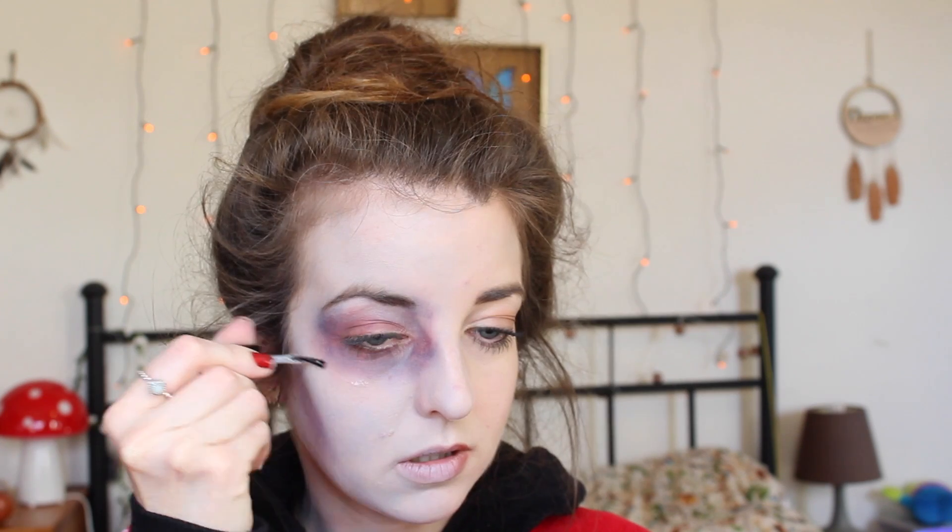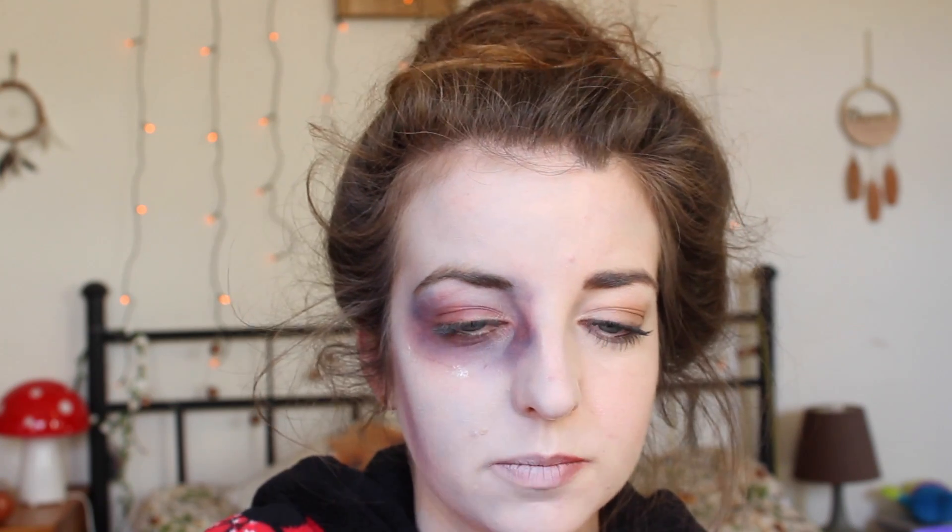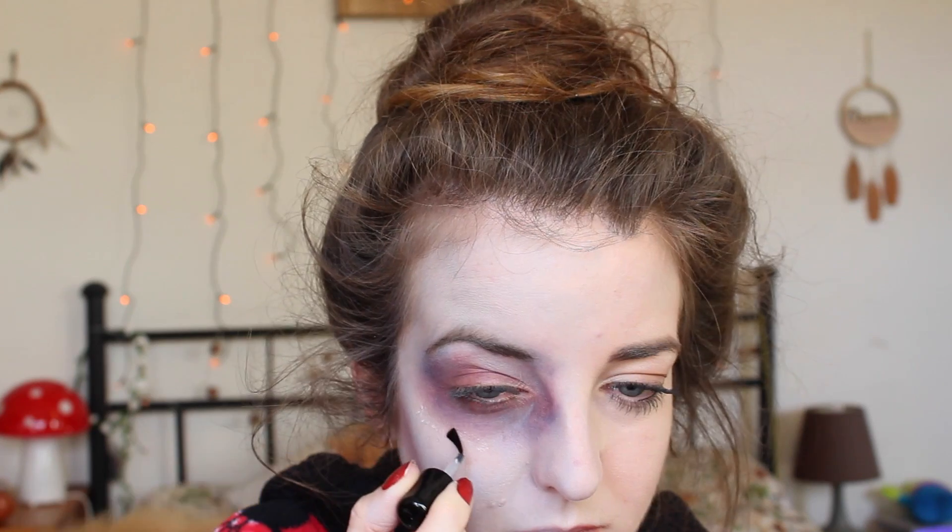Now you can add blood or scratches. I've got this really cool thing called Rigid Collodion — I'm not sure if I'm pronouncing it right. It looks like a little pot of nail polish and you literally paint it on your skin. Wait for it to dry, add a few layers, and it makes your skin tighten and look creased, creating a really good fake scar effect. If not, you can use PVA glue — just stick it on and wait for it to dry. It does make your skin feel tight, but that is normal. For quickness, if you're in a rush, you can use a hairdryer to speed up drying.